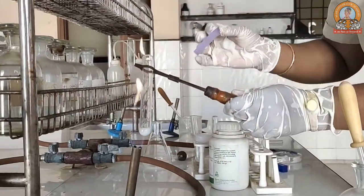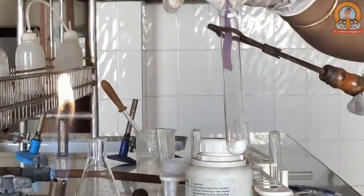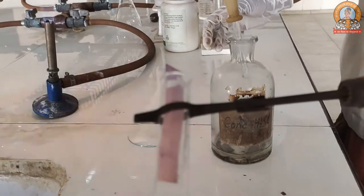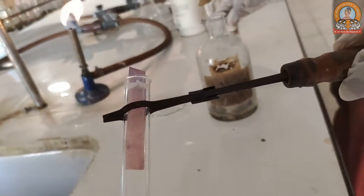We have a moist blue litmus paper with us to see whether it is showing any change or not. You can see the blue litmus paper turned red — that shows acetic acid vapors are emerging.